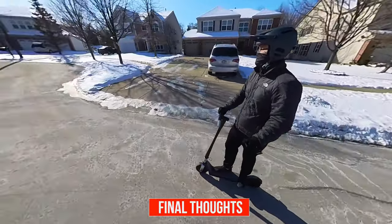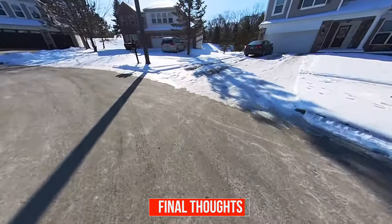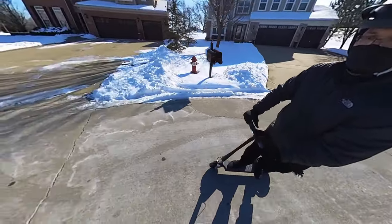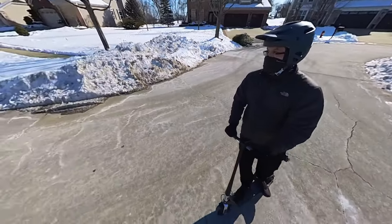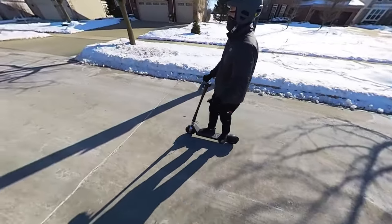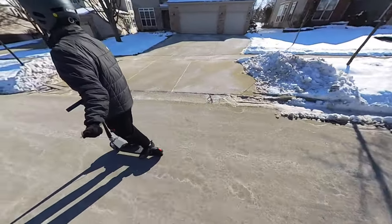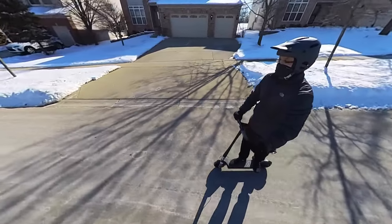Here are my thoughts on the scooter. It required very minimal assembly and I was up and running in no time. The build and quality is excellent — very sleek and minimalistic design. Did I mention how light it is at 28.5 pounds? The finish all around just feels like quality. This has been compared to as the iPhone of scooters and I can see why — even the attention to detail in the packaging for the parts and accessories. The deck is fairly wide, the length is decent, and there's good grip on the surface.